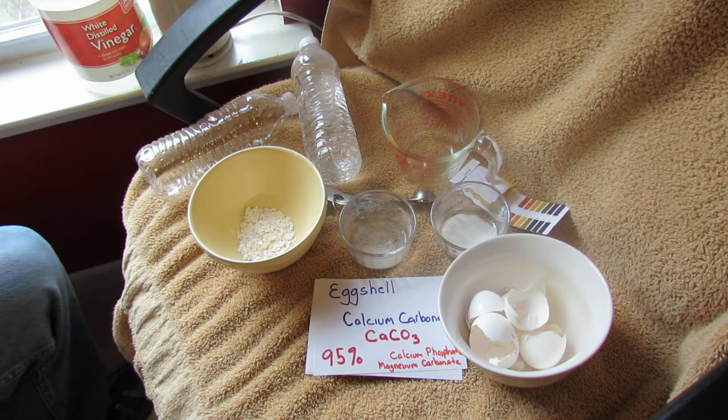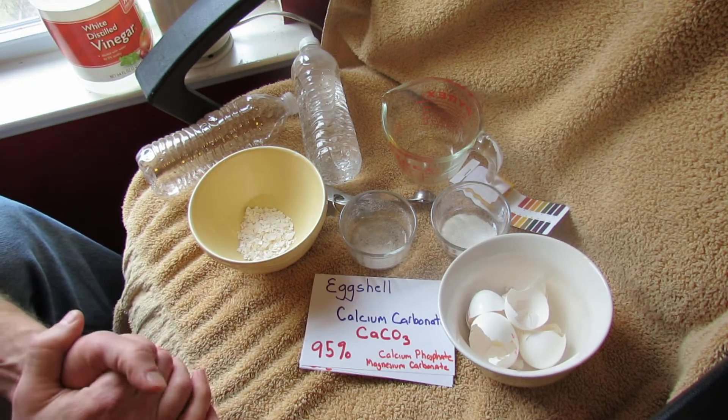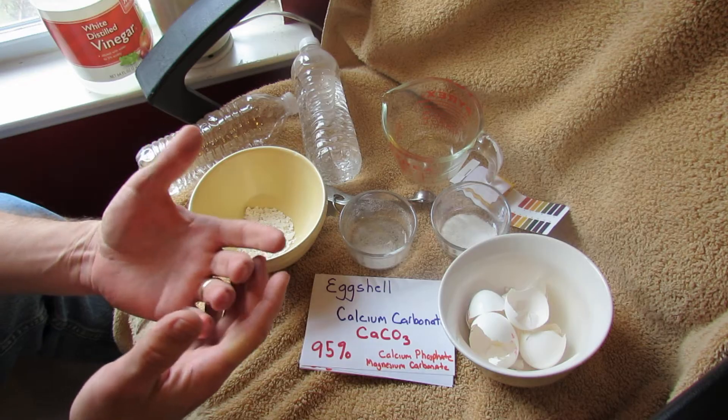Welcome to the Rustic Garden. Today I want to talk to you about how to best use eggshells — calcium carbonate — in your garden. This is really for tomatoes, but other vegetables also need calcium.